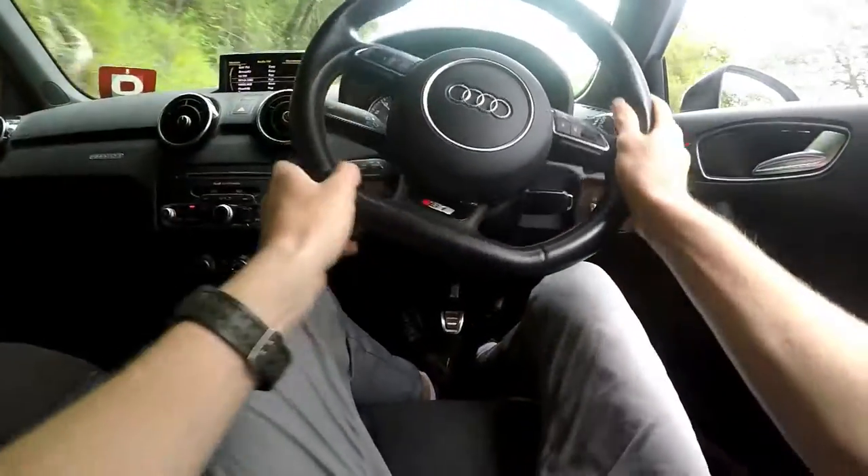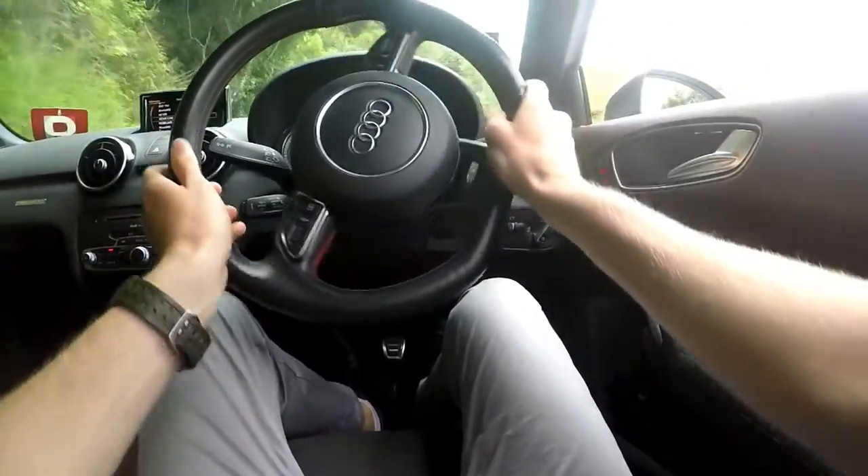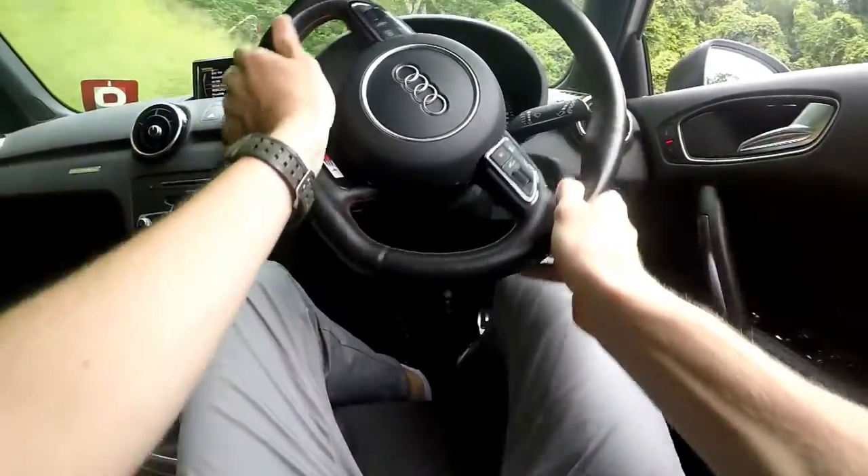The final driving control is the steering, which is customizable through the drive select menu. With efficiency and auto, they're pretty much the same — really light and almost lifeless. Around town they're great for tight parking and traffic, but not so good on country roads like this because it doesn't give you much feedback. Switch to dynamic if you want more feel and feedback through the steering wheel, because that gives you about two or three times more feedback than the other modes, which makes it great for driving on roads like this. It also opens up that exhaust, so you get better steering and a beefier exhaust note — and that's what makes this car so enjoyable on a road like this, being so small, light, and agile.